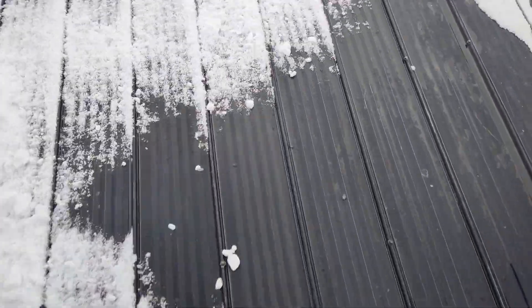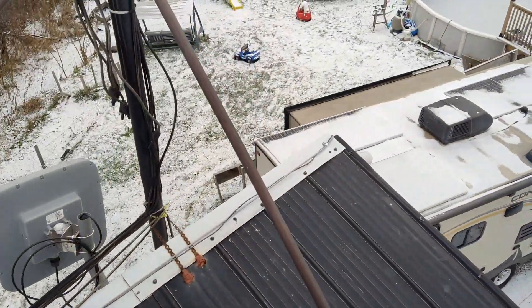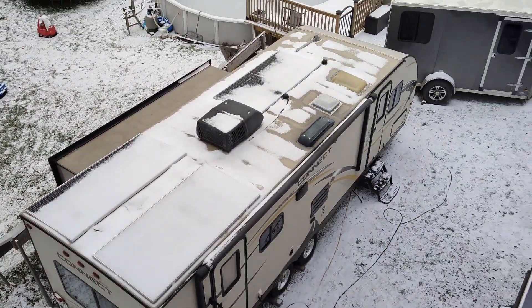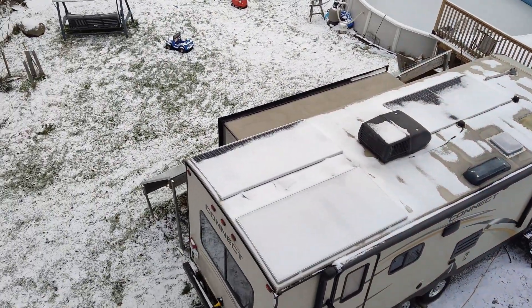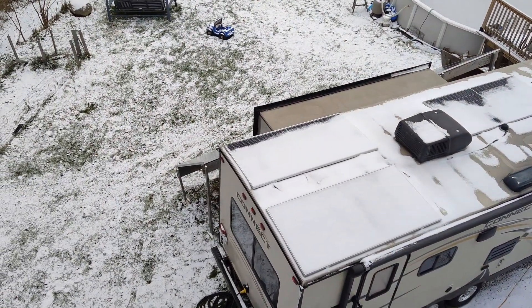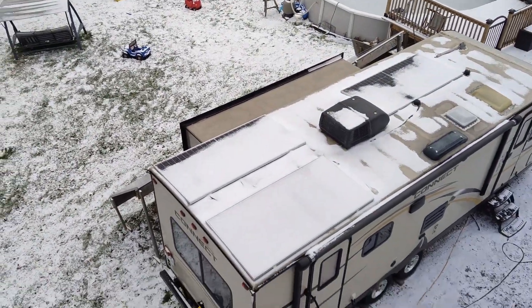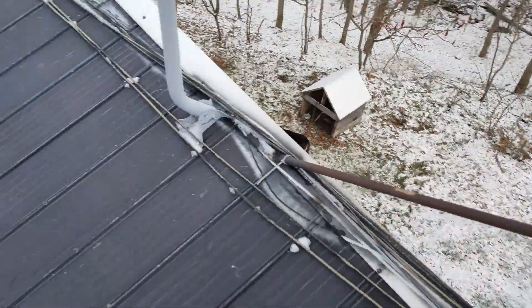Let's see if I can make my way up here. It's a metal roof, it's very slippery. Got to step on the screws. We got the house trailer deployed and we got some family staying in there just for the weekend. We got my solar panels on that side there — they're all cleaned off.